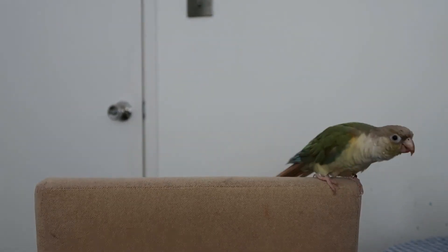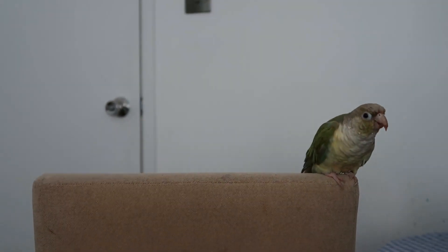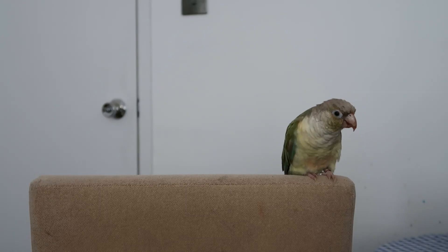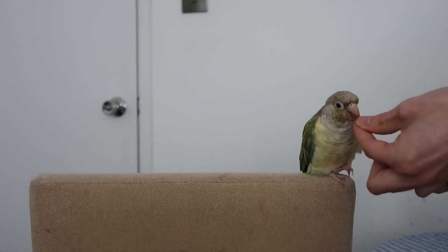It's also important to praise your bird. While they may not understand exactly what you're saying, they understand your tone of voice and it does reinforce things positively. Wave! Clever girl! We'll just wait for her to finish her treat and do one more for you to see. Shake! Good girl!